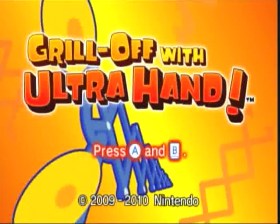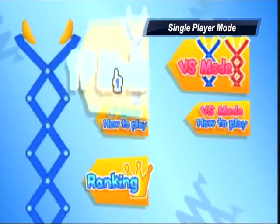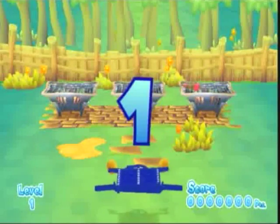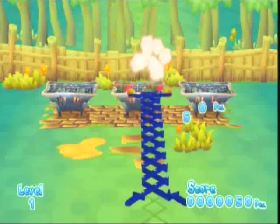Grill-Off with Ultra Hand — to me it's one of those cheesy Nintendo games that you just have to love. In single player mode, the goal of this game is to transfer as many pieces of meat from the grill to a plate as you can without burning or dropping them. The longer you last without making your meat taste bad, the more points you get.